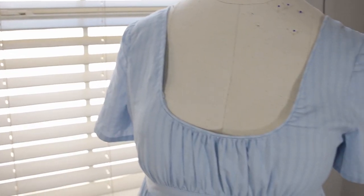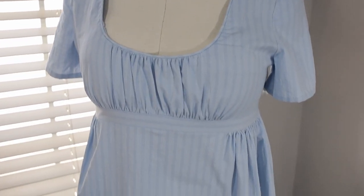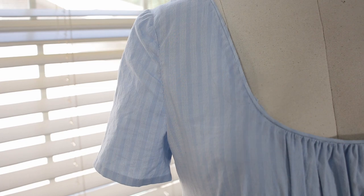My first ever Regency dress. First of all, it does not fit, so I'm not even going to try to put it on, but this dress did not turn out the way I envisioned it. I hacked to pieces the original Simplicity pattern, which didn't fit right to begin with and looked goofy, into something that is technically a dress but is kind of a weird hodgepodge of different Regency decades.